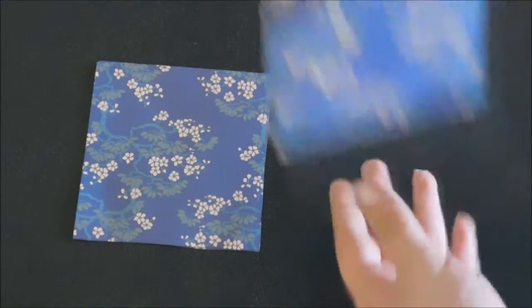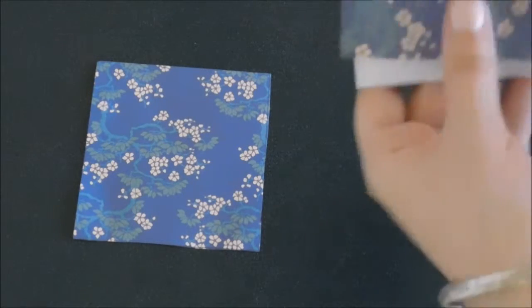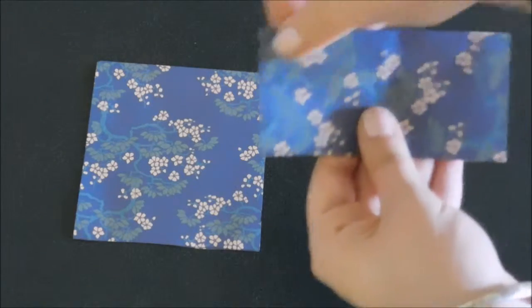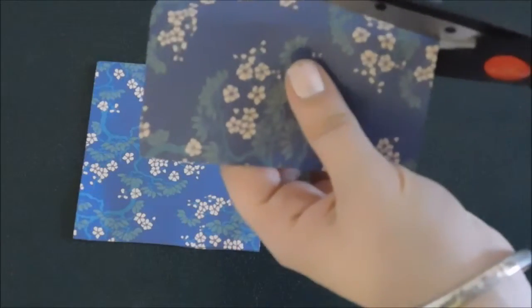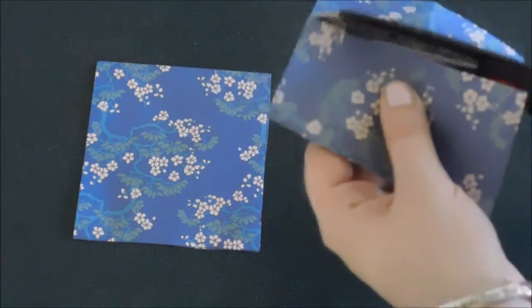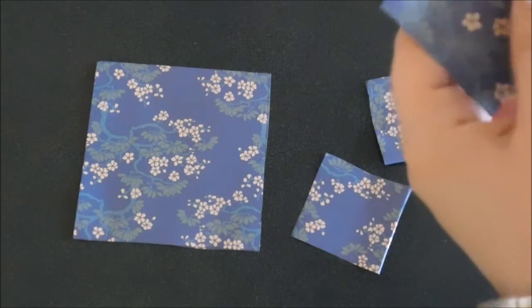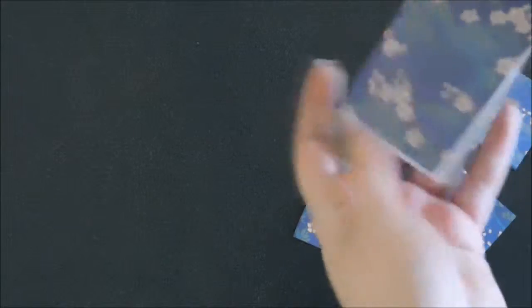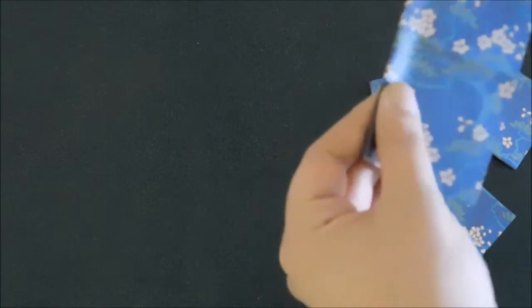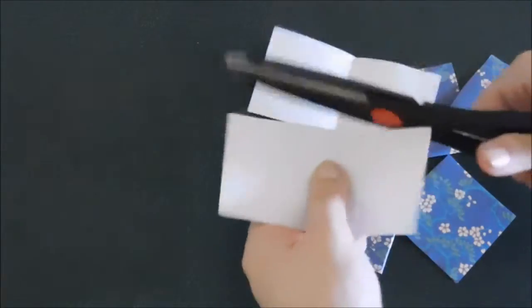Now in order to make the petals, we need to divide these in half, both across the length and the width. Taking the scissors again, we're going to cut it in half and in half again. If you have a paper cutter, it will make your cuts a lot cleaner. If not, scissors with a careful cut will work just as well. We're going to do the same with our second sheet of paper: fold it in half across the length, unfold and fold in half across the width, and then cut across the length and across the width.